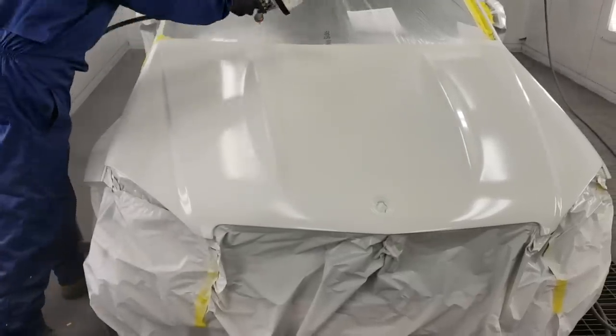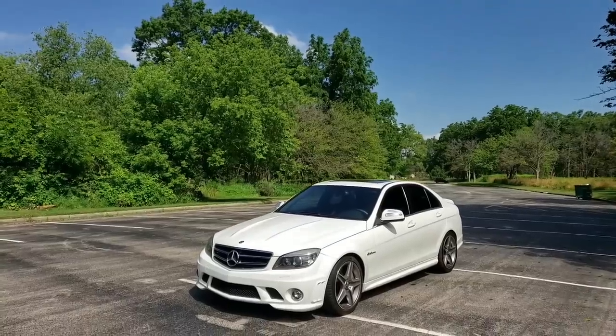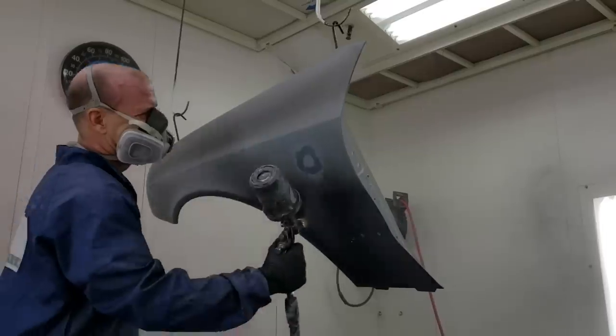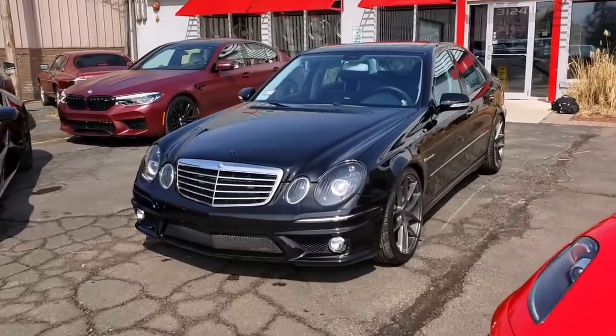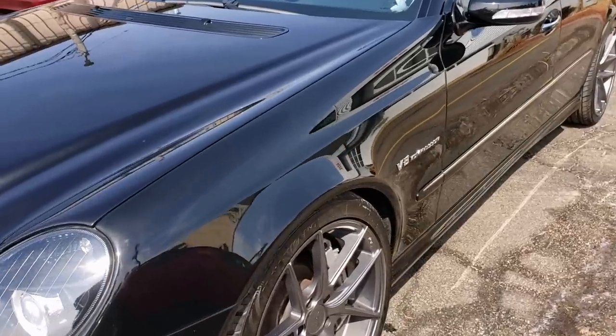Mancuso Collision Custom in Glenview, Illinois has fixed two of my AMG cars. They do amazing work and their paint is top-notch, so since they are also a Tesla-approved body shop, I knew exactly where to go.